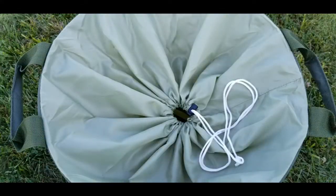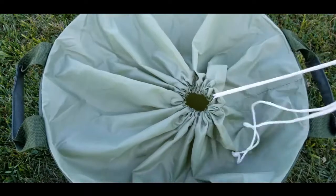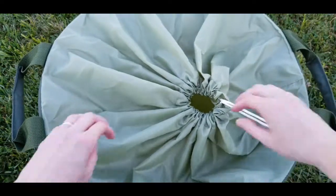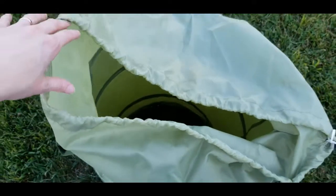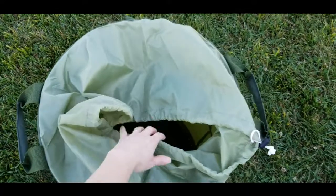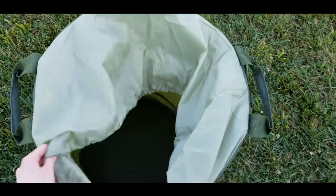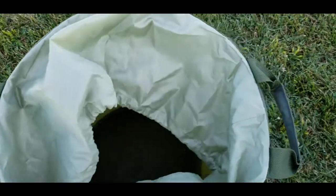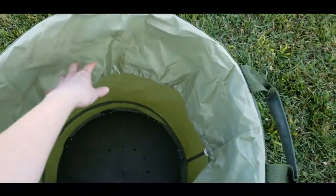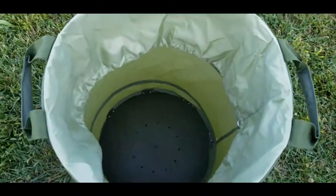Taking a look at the Sleek Garden drawstring top, I just wanted to show how easy it is to open — it opens really big and wide. I was concerned about that looking at the product on Amazon since it didn't really show how it opens up. You actually can pull it over the sides, though that would cover the handles, so it may be best to tuck it down inside so it stays out of the way.